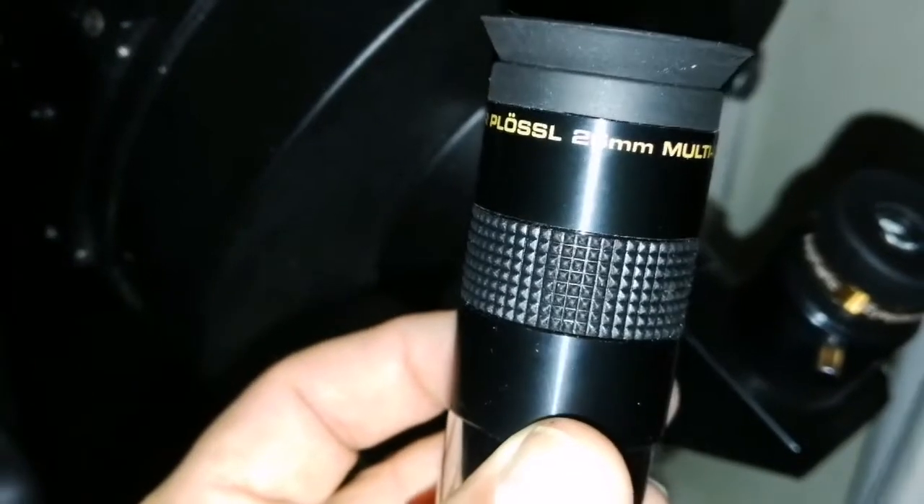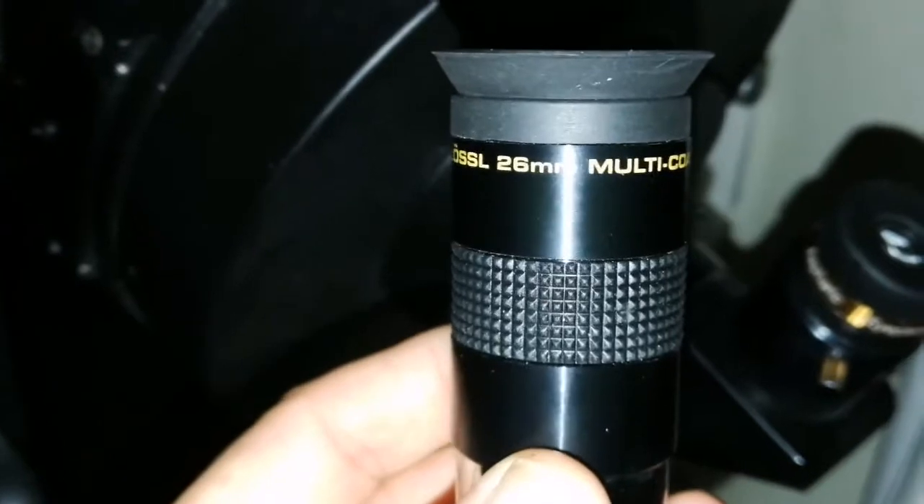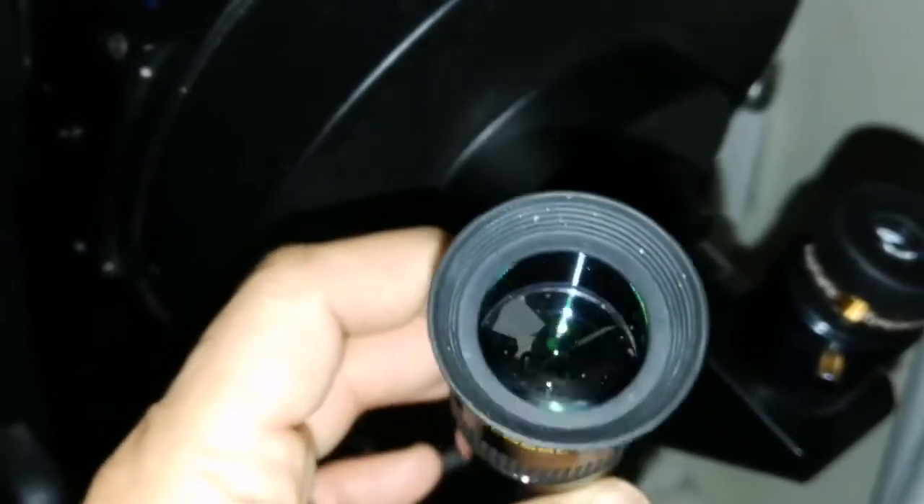I tested the 23mm against the 23mm SV Boney Aspheric one — and against the 26mm. The 23mm easily won. SV Boney easily won.